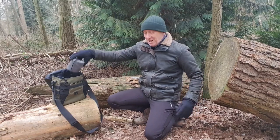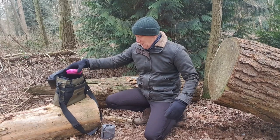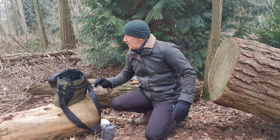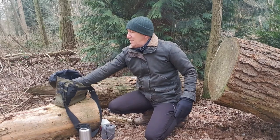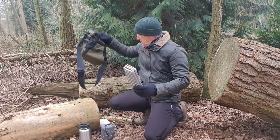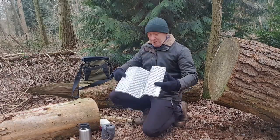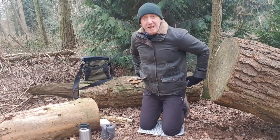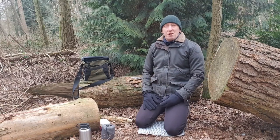Hey, how are we doing? It's JJ. It is a bitterly cold weekend — average temperatures with wind chill have been down to about minus seven, minus eight on average. Just been cooped up, not feeling like going outdoors much, but sometimes you just need 20 minutes, half an hour in the woods. So that's what we're doing today.